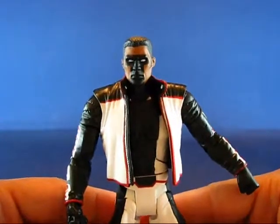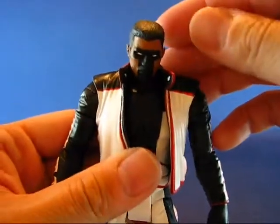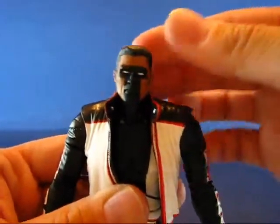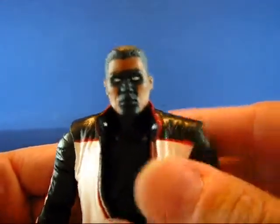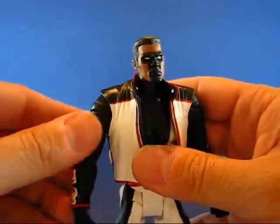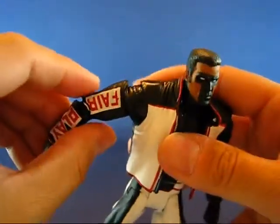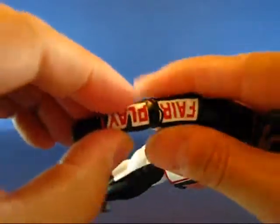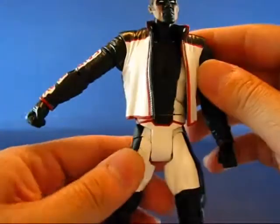Going over the articulation of Mr. Terrific: his head goes all the way around, goes down very well, up a little bit, and even tilts side to side — very nice. The paint on his face is nice and clean, and the eyes look really cool. The arms go all the way around and go out and in. The bicep rotates all the way around, the elbows bend, and the hands rotate all the way around. Both hands are closed fists.